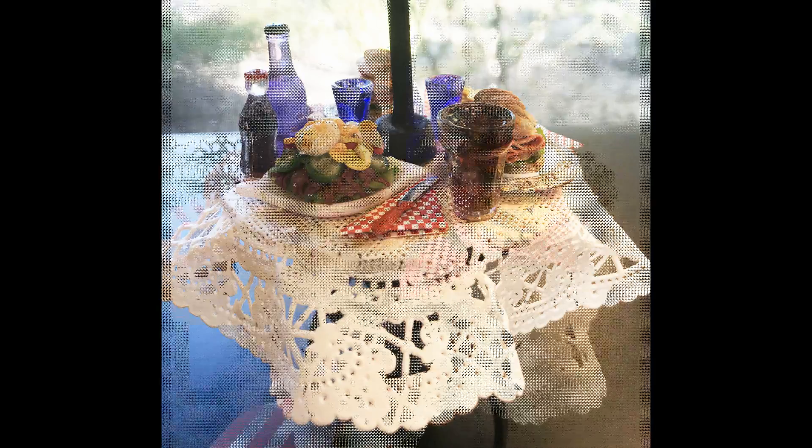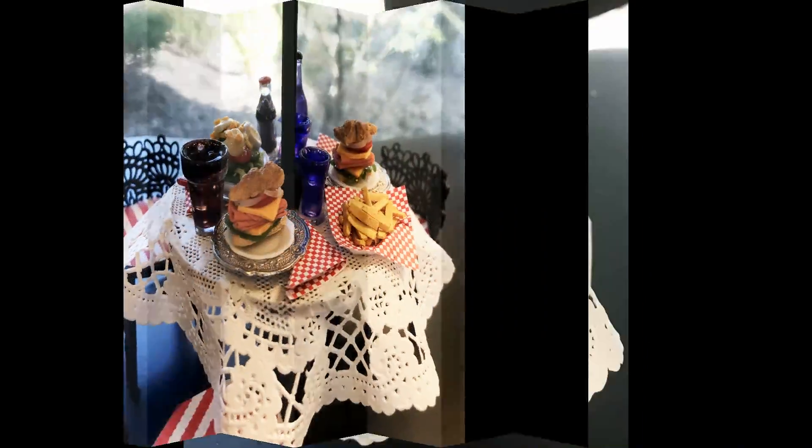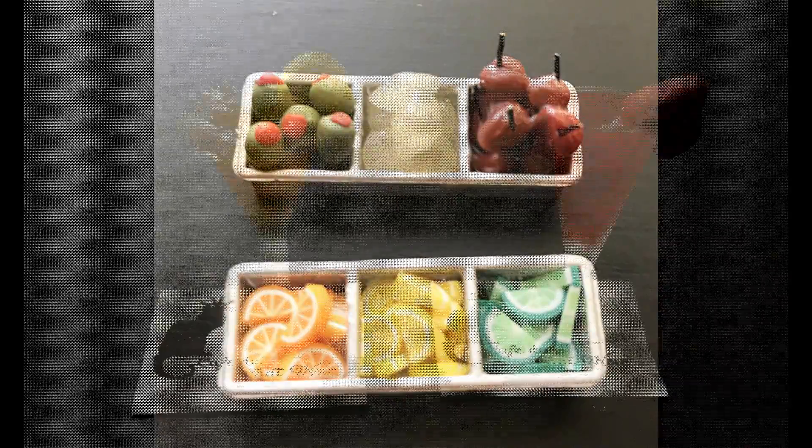This is the second video of two that covers the food you see in the Black Cat Cafe. Let's get things started with spaghetti.